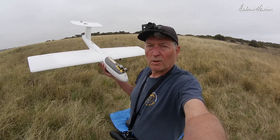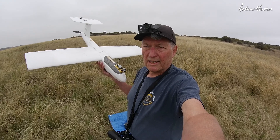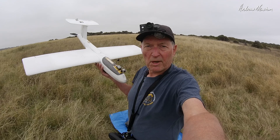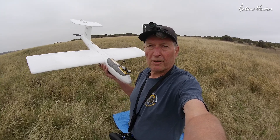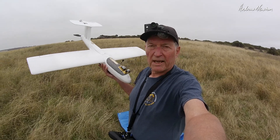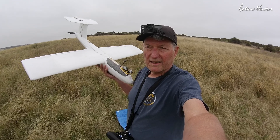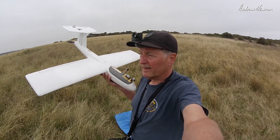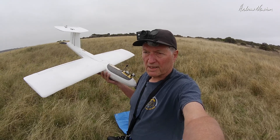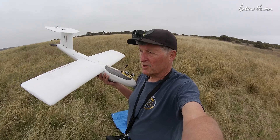So what I'm going to do first is just do a line of sight flight, just to check out the plane, make sure I haven't made any mistakes, make sure the plane is going to fly reasonably, and then we can pop the goggles on and do a bit of FPV flying. In fact it should fly just like the line of sight model did before you put the flight control board on, if you've done everything as I've advised you to.